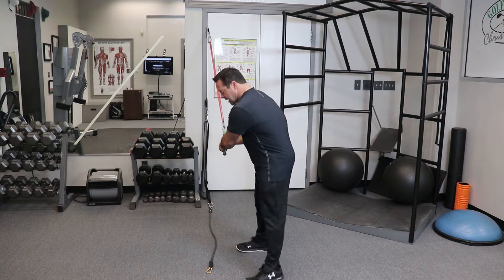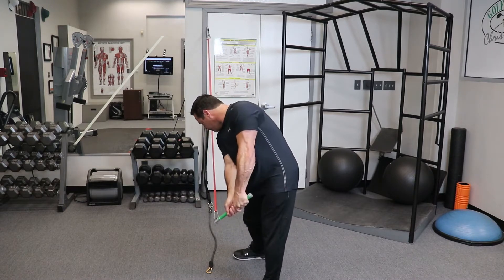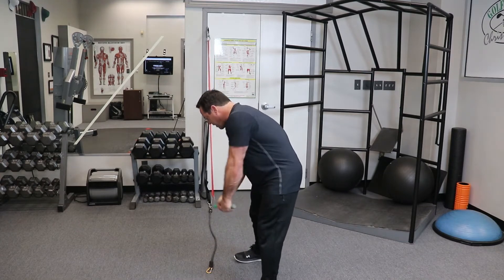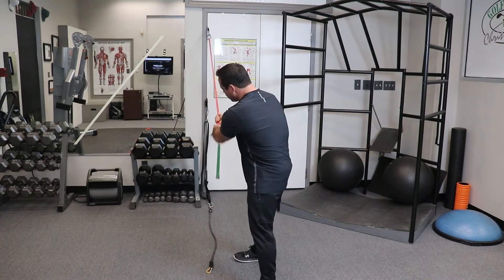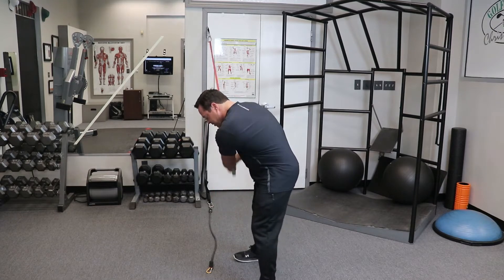So we're going to do your downswing — we're going to be in this position here, and that's when you go to impact. From here, go to impact. I'm taking the golf grip; if you don't have a golf grip, just hold the band. I'm taking it to my left foot, so in this position here.